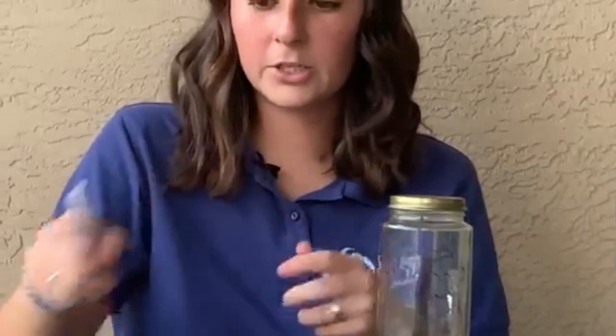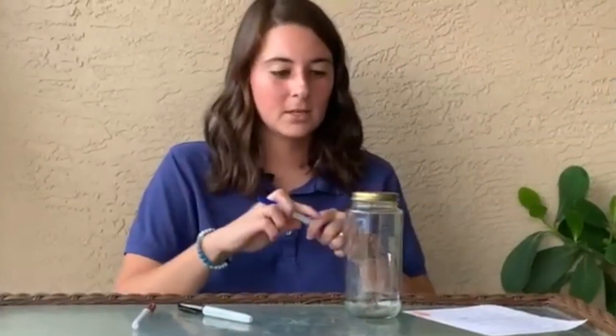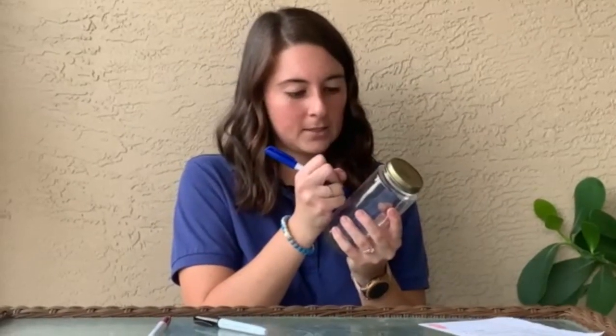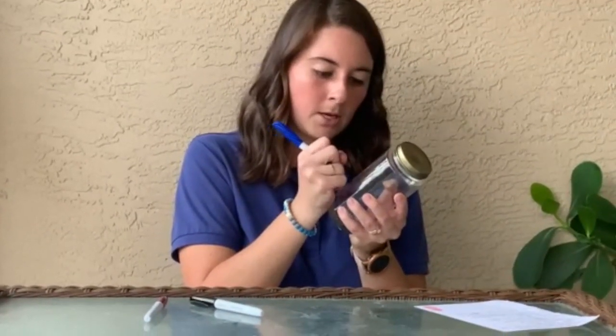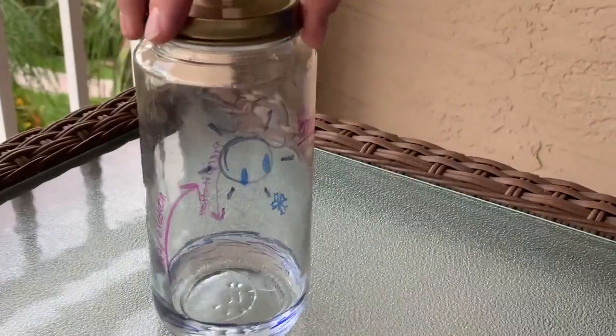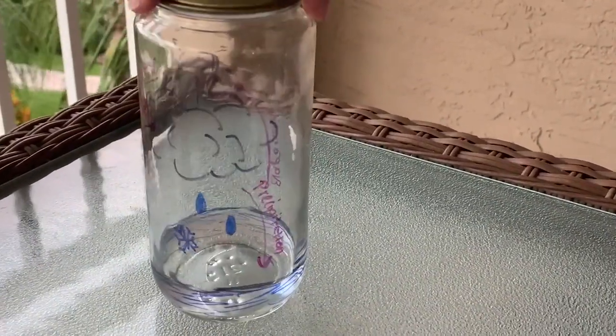Now for some of the fun parts — if you wanted to, you can take some other colored Sharpies. I'm going to add some precipitation into my mix here, give it some raindrops falling, maybe a nice little snowflake back down into my water system.